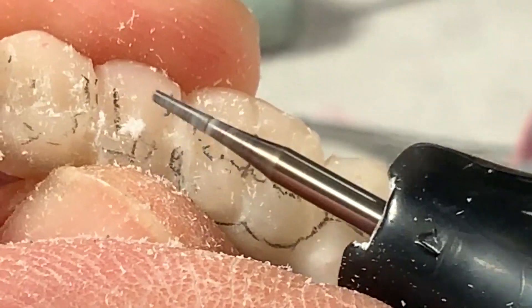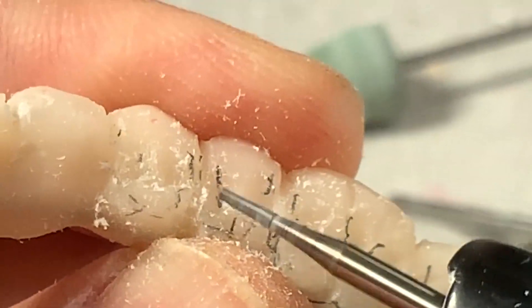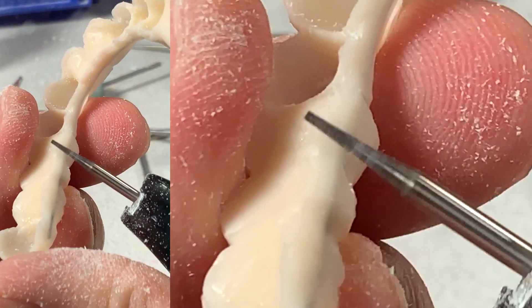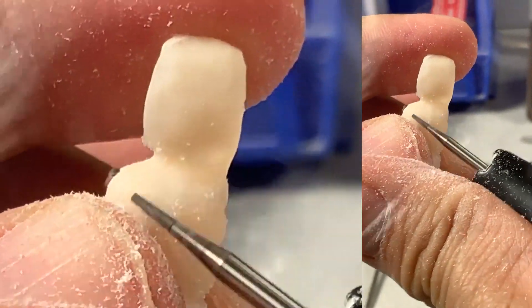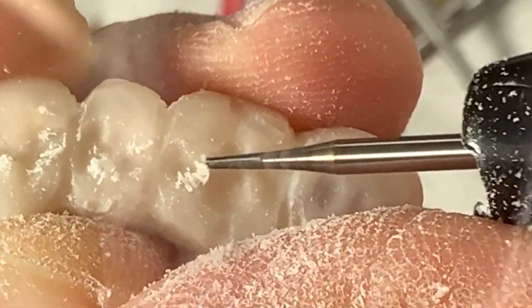Now you see my contour? Black embrasure, black embrasure. Law of direction — make the size of the tooth. That's my contouring.